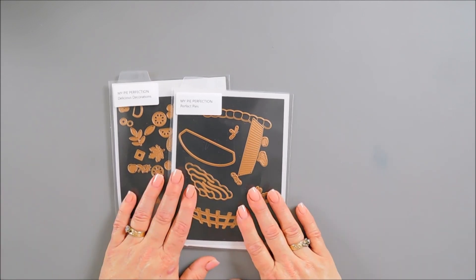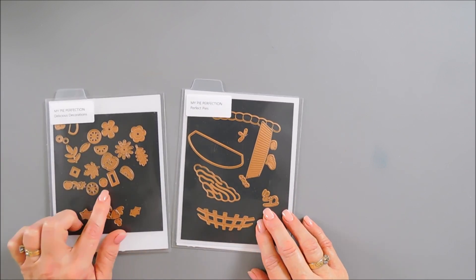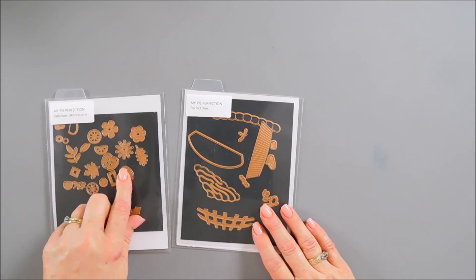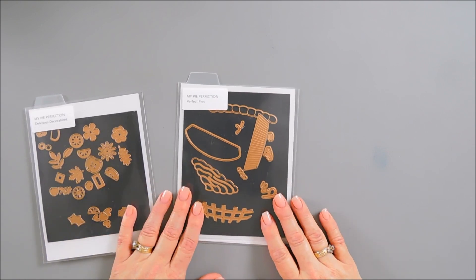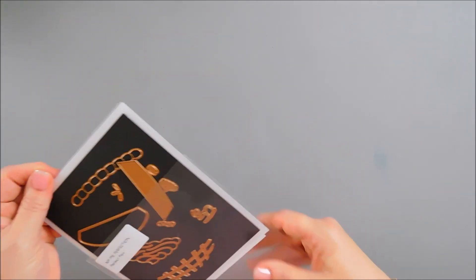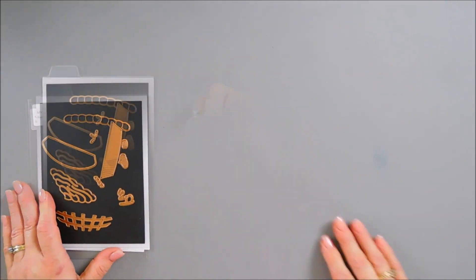Let's jump in and start with the Perfect Pies die set. We're also going to embellish it with my Delicious Decorations. These are smaller size decorations that are great for so many occasions. But for today, I think we're just going to make a berry pie. So we're going to jump in and get started. I'm going to start off by doing some die cutting. Let's grab some cardstock.